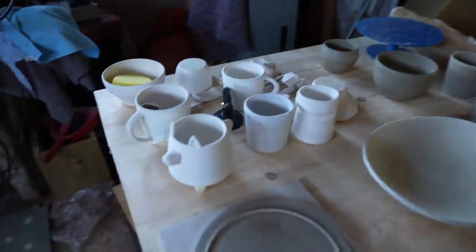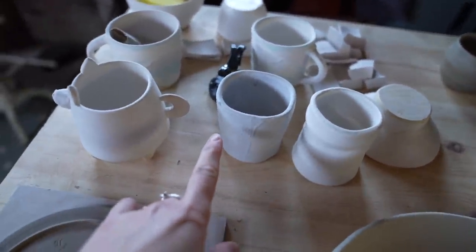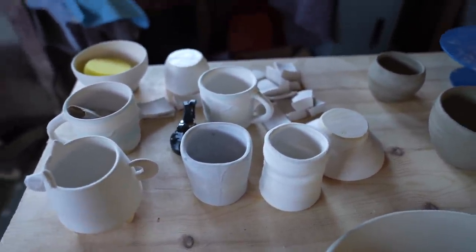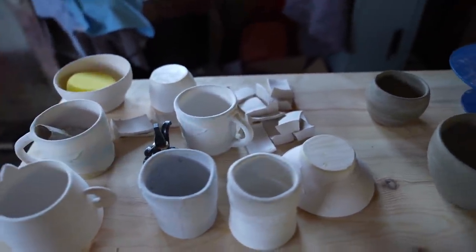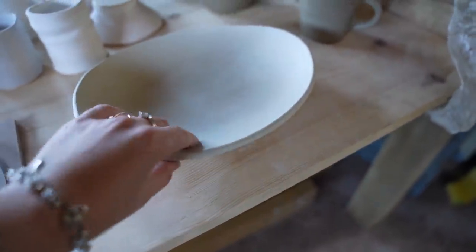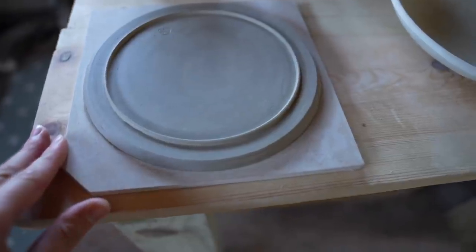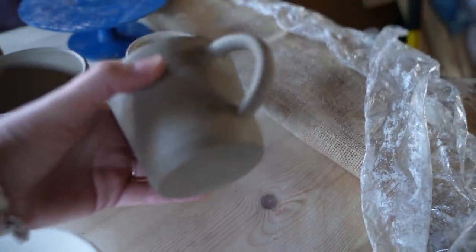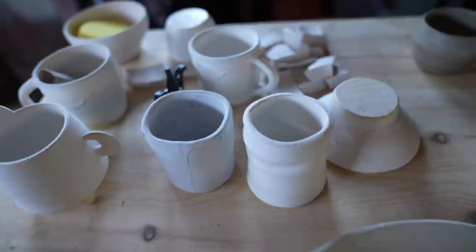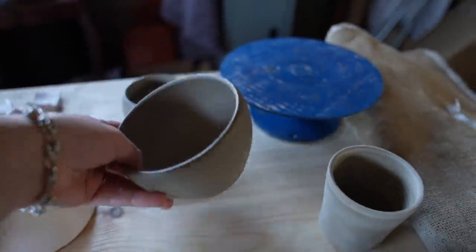Over here I've got some pots that have been bisque fired — they're still quite fragile but they've had one firing. This one is partially glazed; I tried to glaze it but the glaze was a bit too thin, so I've had to order more glaze powder and it'll get re-glazed when that arrives. These ones I've just finished — this is an oval serving dish, this is a plate with a slip foot ring piped out with a syringe. I've got a mug which I just finished — this is my third attempt at a mug. They're not perfect but good practice. This one was going to be a mug but got too dry, so I left it as a pot. Then I've got a cereal bowl and a little pot.